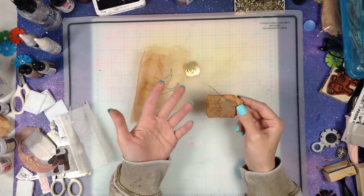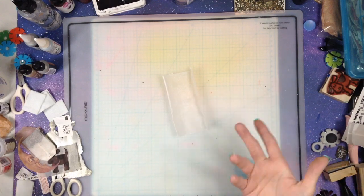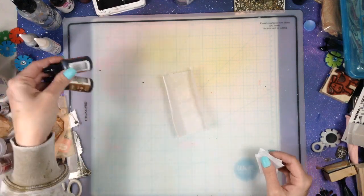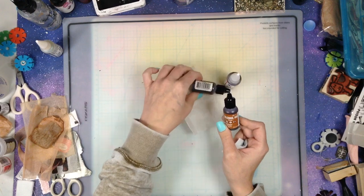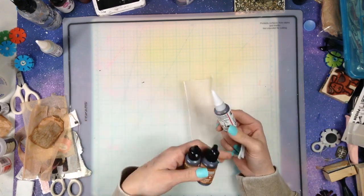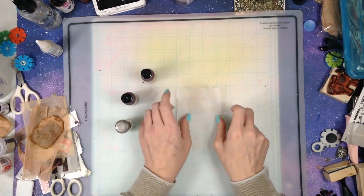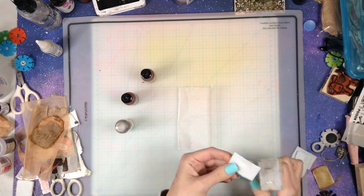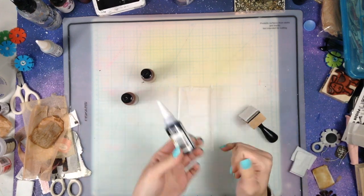If you don't have time to actually steep the teabags, there are other ways to color them on the fly. I want to show you some really good products I like to use to color teabags instantly with no dry time. Alcohol ink is a perfect solution — you can experiment with colors, it doesn't even have to be a tea-brown color, you can do any color you want. You can also use watercolors.